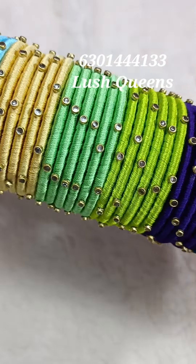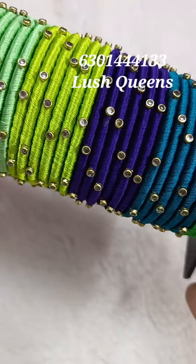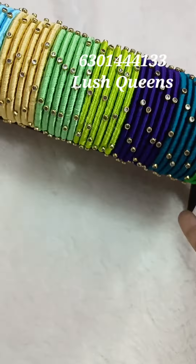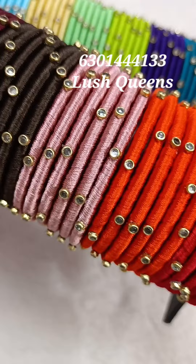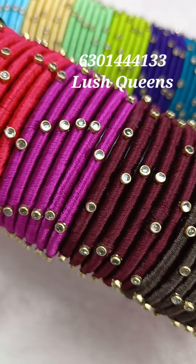Beautiful Silk Red Bangles, budget friendly. We have 15 colors that we have to prepare. We have 6 sets of colors. Only 149 rupees. It is extra for shipping. For free shipping, you have to select 5 colors.